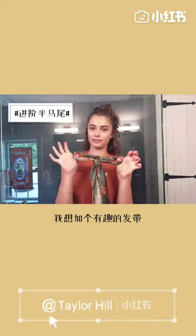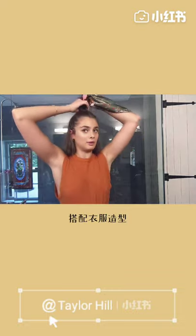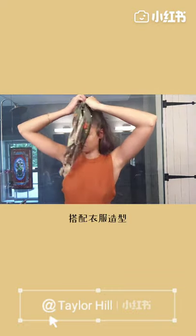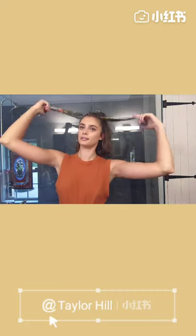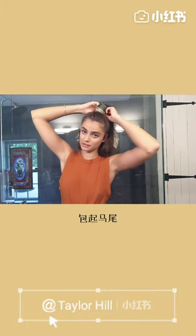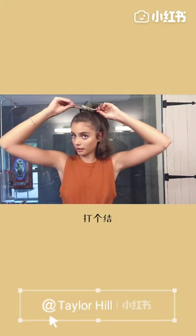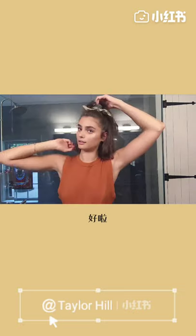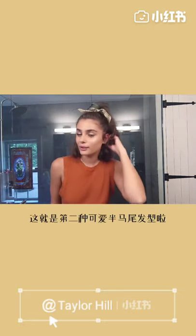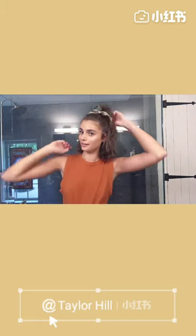I also like to add fun hair ties to it, so if I want to add something a little extra to maybe match an outfit, I'll just take one of these scrunchies and wrap it around the half tie a few times, then give it a little knot on the side like that. I think that's another cute way to style the half up, half down hairstyle.